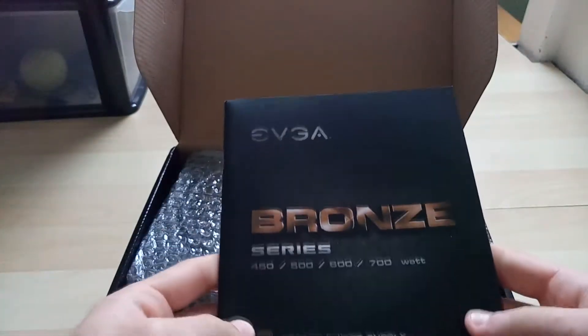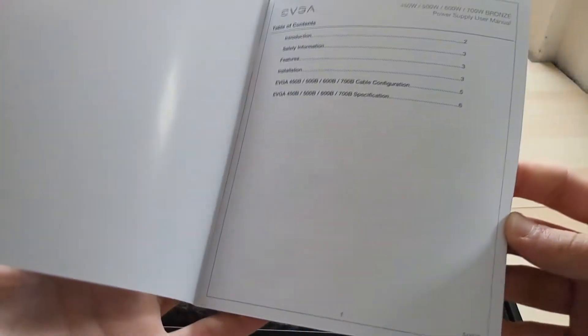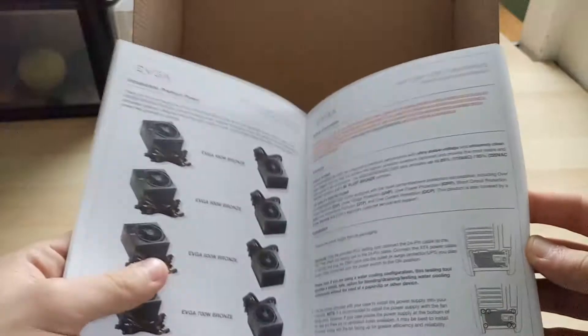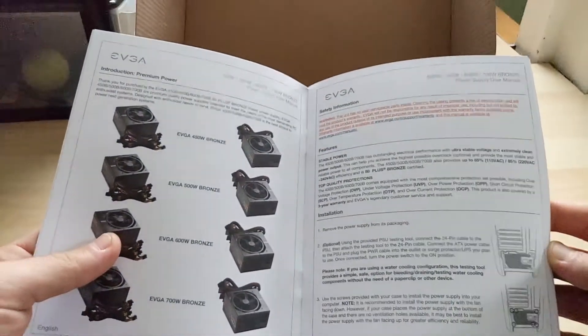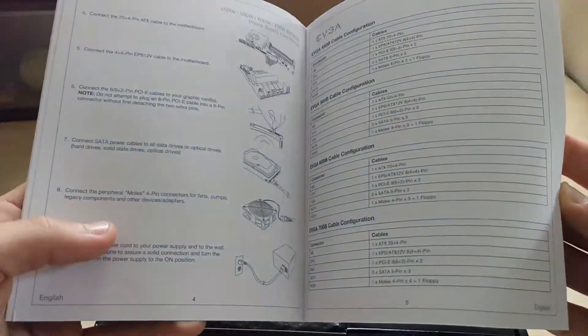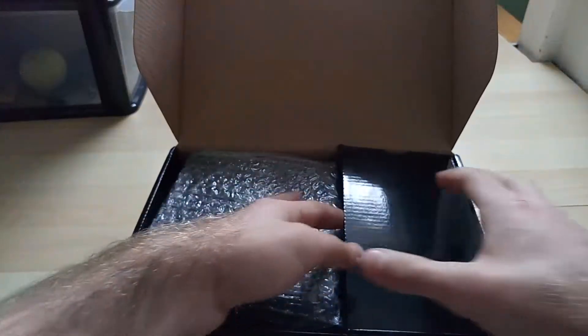First up there's a manual showing you — it just tells you about this specific model as well as the same series but in different wattages, and tells you information about it, again in different languages: German, French, and a few other languages as well.